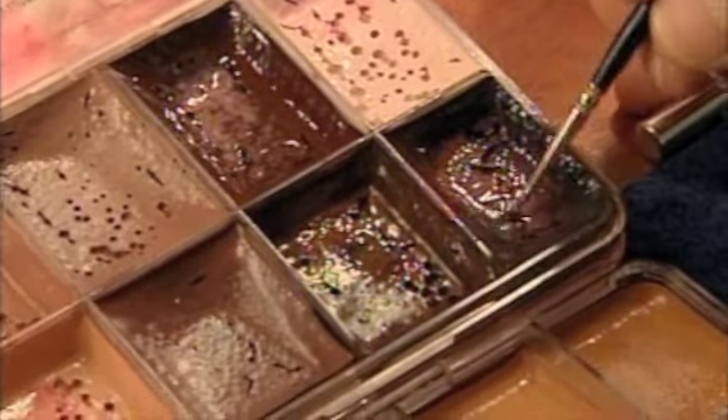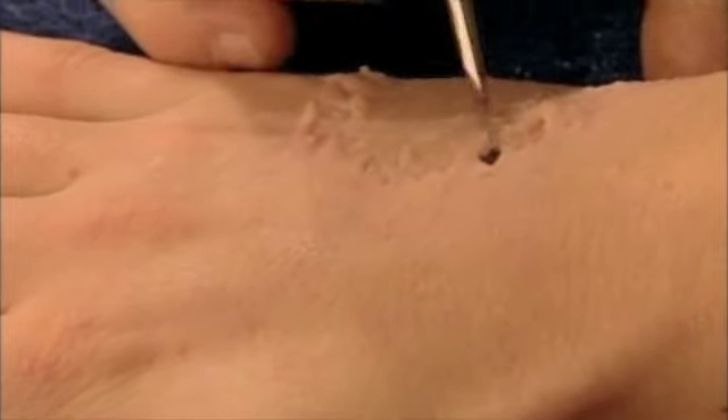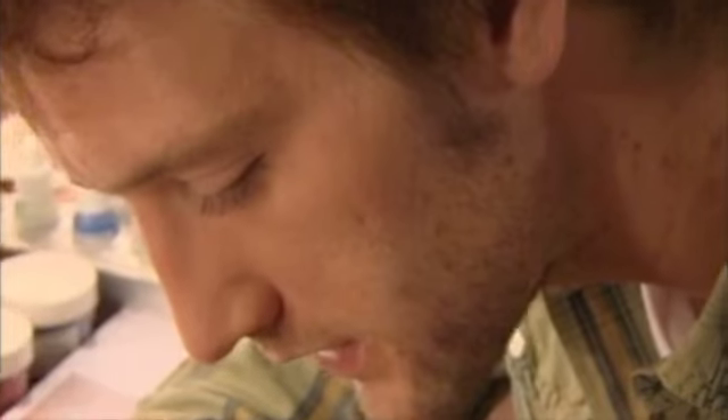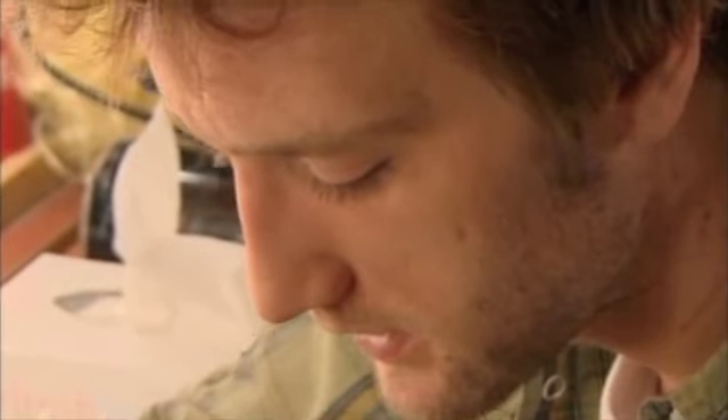Now I'm going to put dark color in the deep areas. The darker the color, the deeper it looks. When you get hurt, blood comes from the sides of the wound. And that's what I'm going to do now.